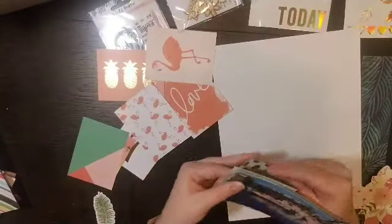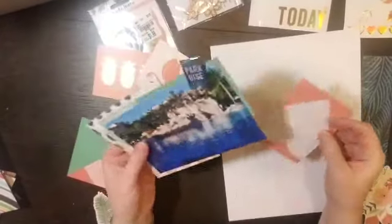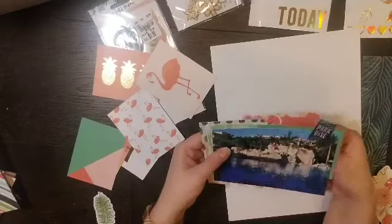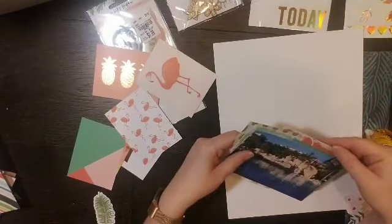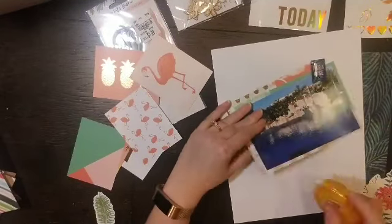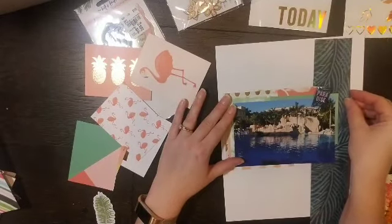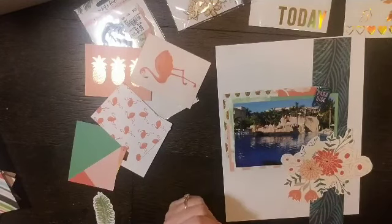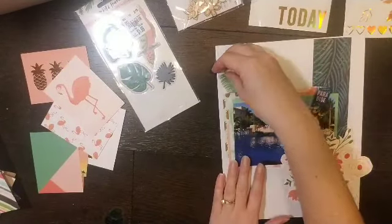I am taking the project life cards that I had in my kit and I'm basically just looking at them for color, using them to back my photo. Originally I thought I wanted to use that gold pineapple and have just the tops sticking out, but let's be honest — I really need to fussy cut those out and those need to go somewhere.